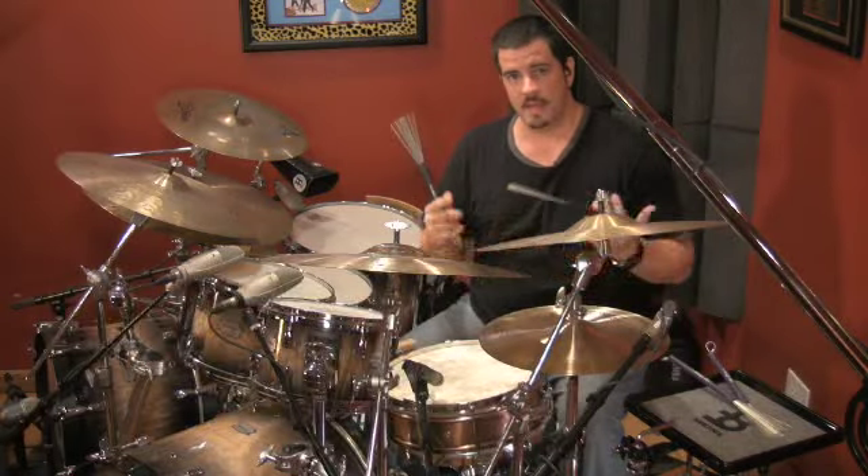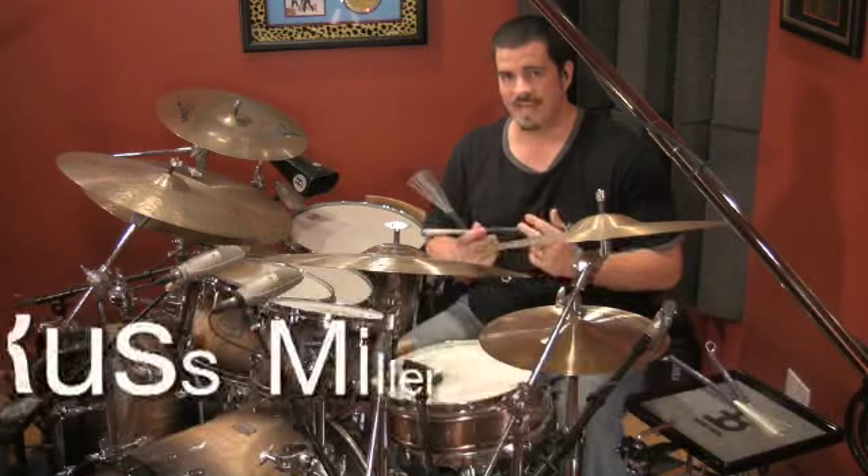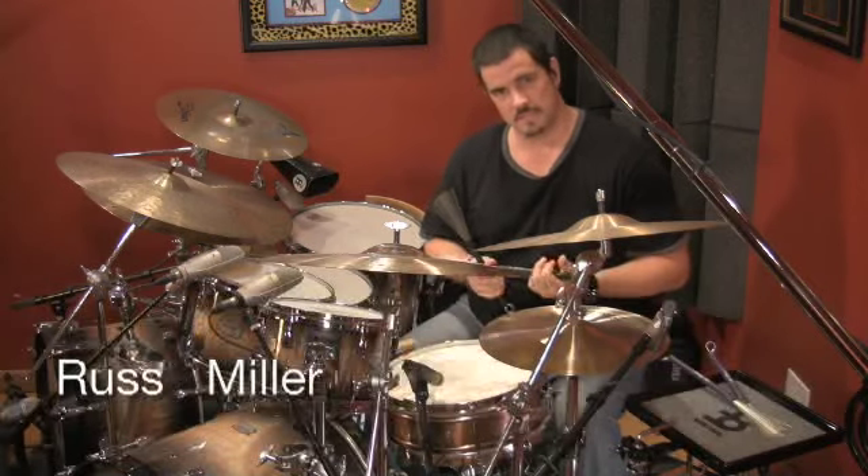Hi, I'm Russ Miller, and this is the preview of my Vic Firth Signature Model HD Wire Brushes.